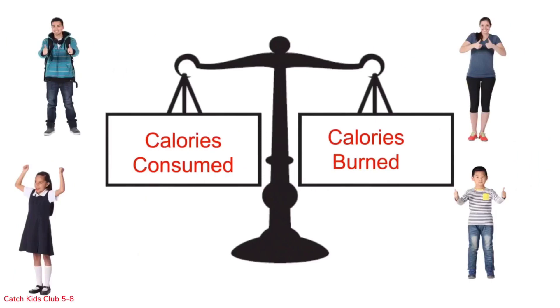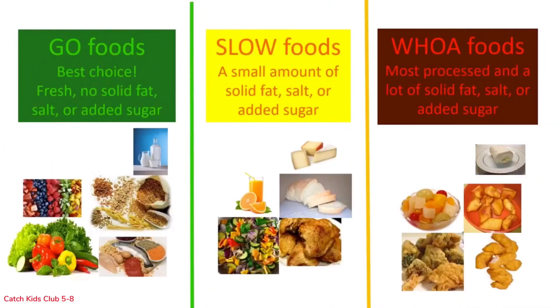Very good — this one is even steven. It doesn't matter which side of the scale you place your answers. When over time the number of calories you consume is about the same as the number of calories you burn, your body is in energy balance. This student ate a lot of healthy foods and very few high calorie foods and stayed active.